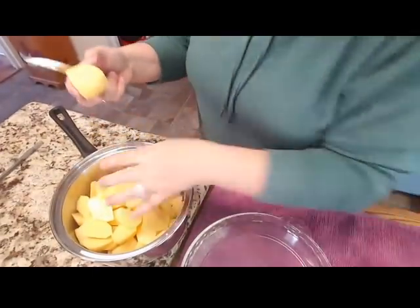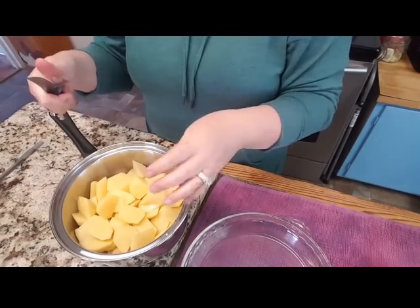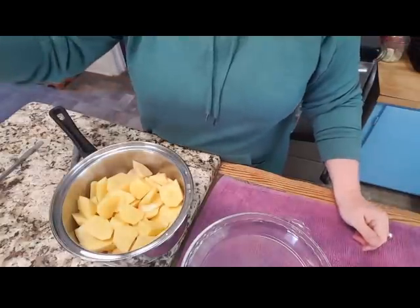In case it doesn't turn out, we can send out for pizza. But here is my pot of potatoes — I'm slicing up the last one, chunking it up in good size pieces. I'm going to fill it up with water and just wait. I'll be right back as we prep the onions and the peppers.